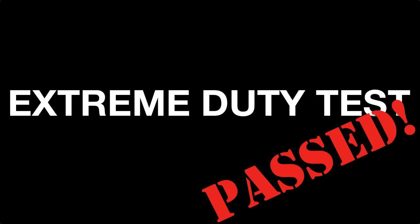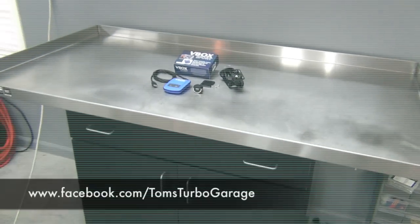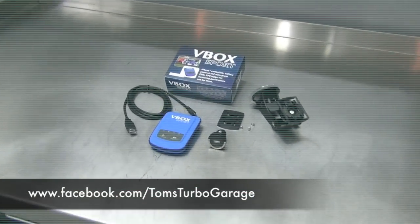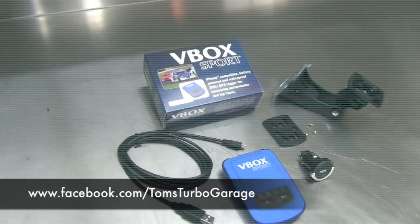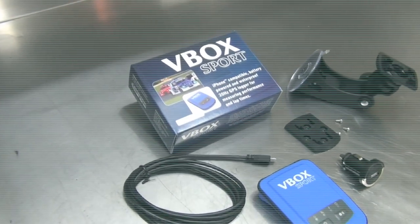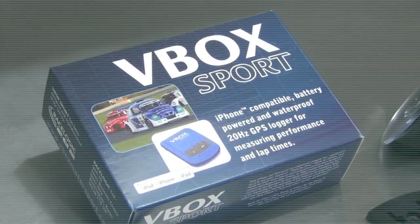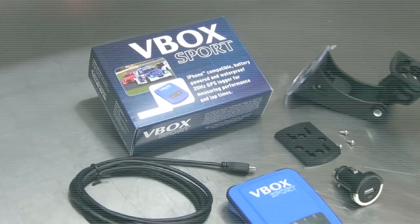In future videos, you'll see me using the V-Box Sport often. I plan to use this tool to test various performance modifications that we make in the Turbo Garage to get real-world before and after results. I also hope to take it along with me to a road course in the future, so I can test the powerful circuit tools program and lap timer app. So keep an eye out for the V-Box in my upcoming videos. Thanks for watching folks, we'll see you next time.